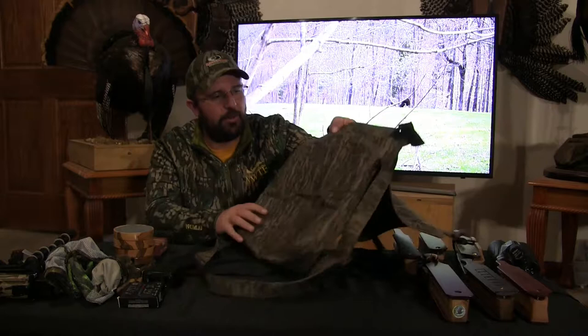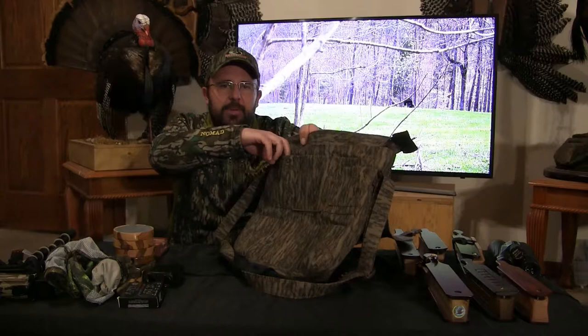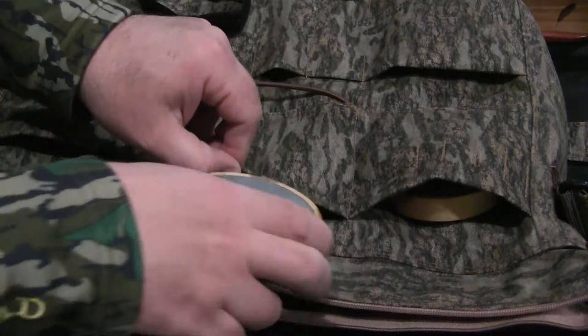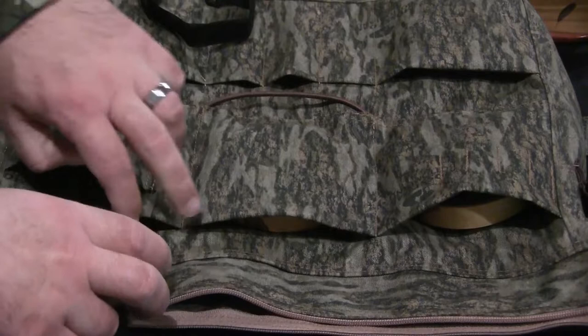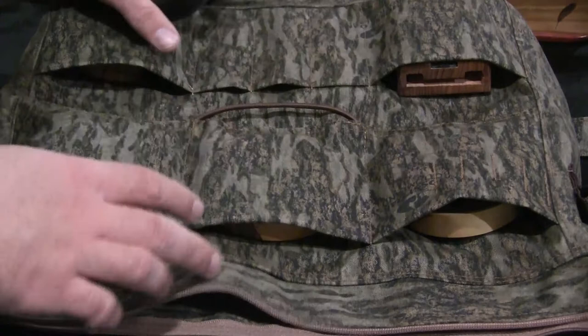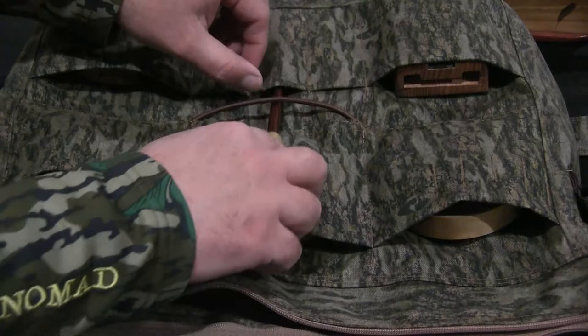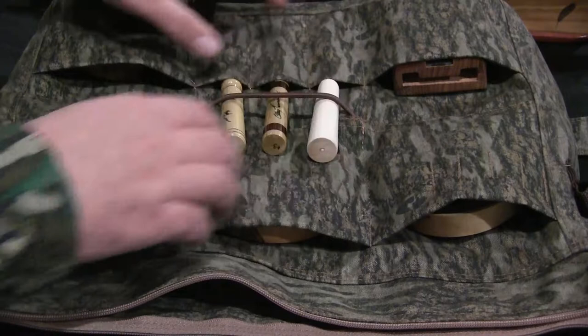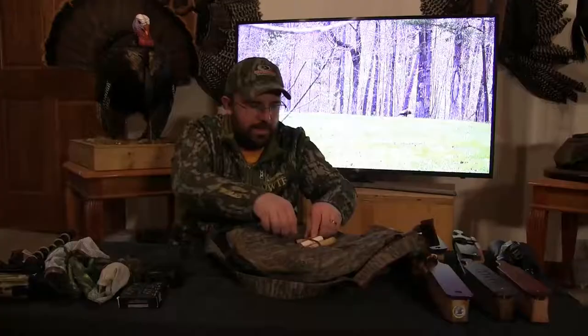When you unsnap this bag and open it up, on the inside you're going to have multiple pockets ready for you to use. This one already has loops for you to slide shotgun shells in, if that's what you're wanting. But I'm a pot call guy, so instead of putting shells there, I'll show you how many pots I can fit in this satchel — there's pot number one, two, three, and four. I've also got a pocket for a fifth pot call, but I'm going to put a trough into that one. I've got three slides right here with a nylon cord as a holder, which will slide strikers in and hold them in place — three strikers right at your fingertips with your pot calls.